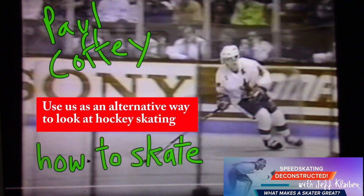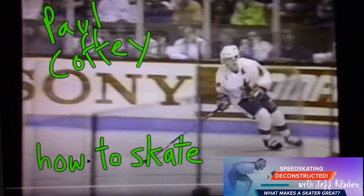21 years in the NHL, one of the greatest defensemen in history — maybe the best. Bobby Orr — who knows? Let me know what you think. But let's look at this. So he's showing us how to skate.